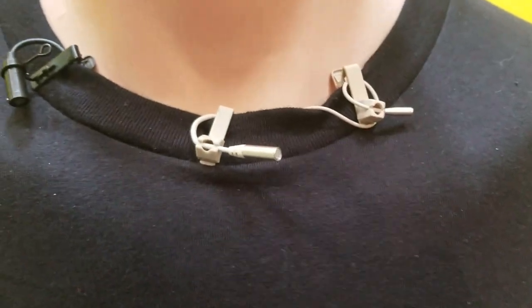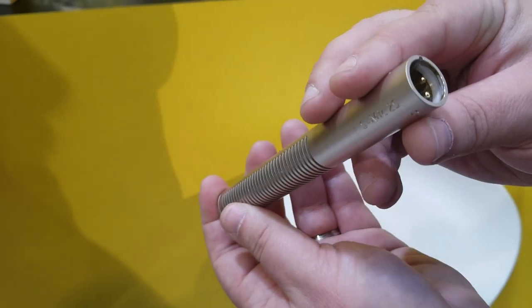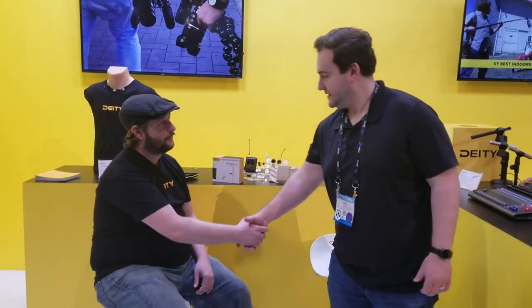That is what we've got going on at the DD booth at NAB 2019. Sounds great. Thank you.